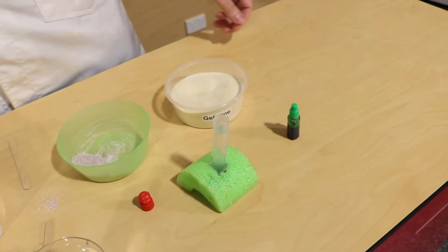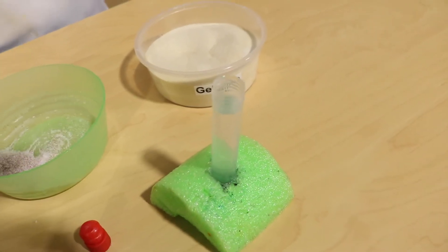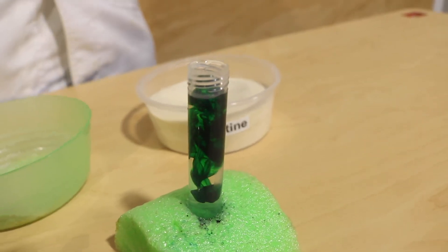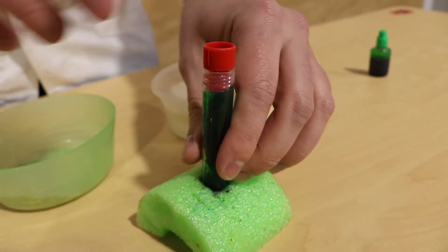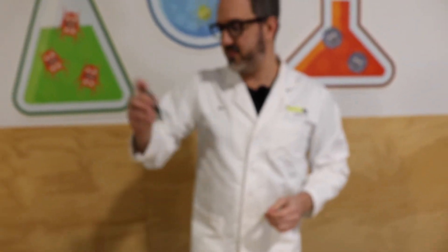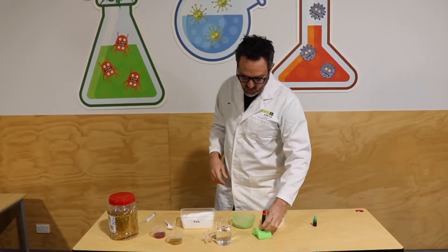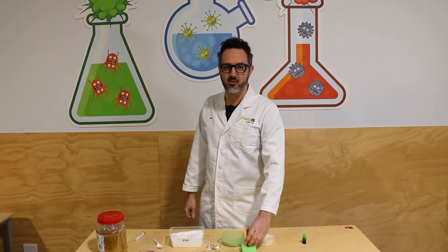And then what we're going to do is give it a bit of a shake. You can have a dance as well if you want. So that's all shaken up. And if you don't have a syringe, you might be able to use something else.